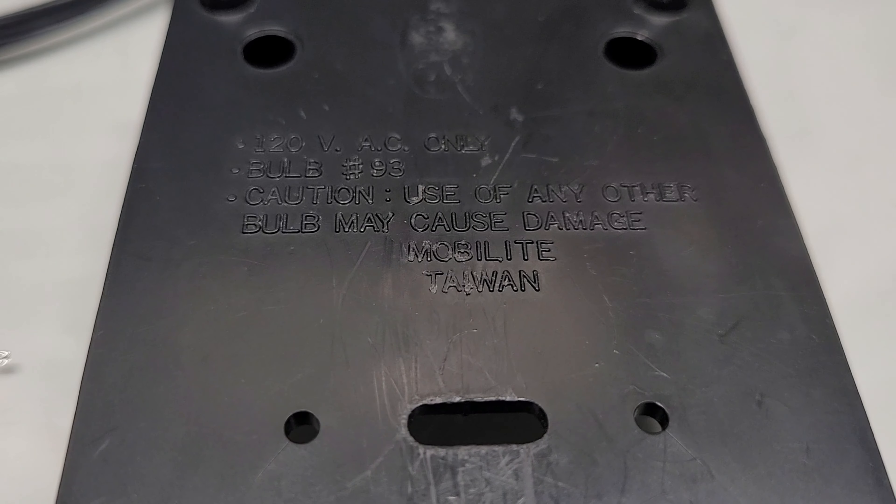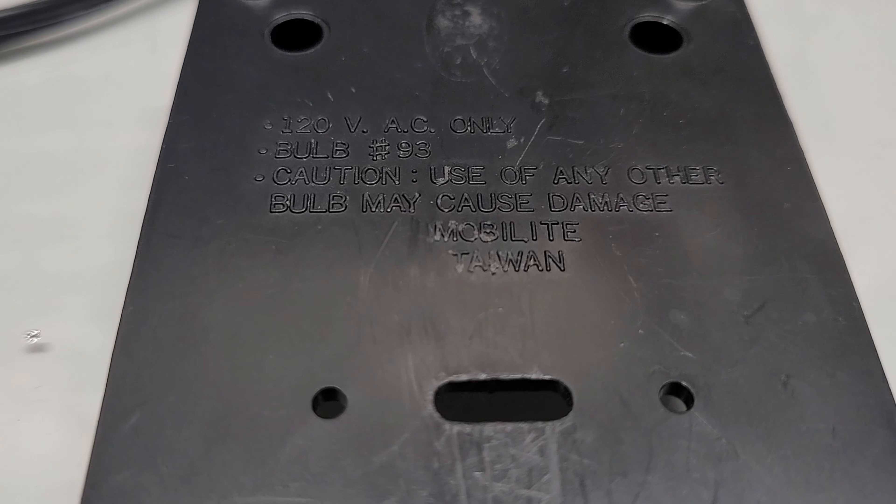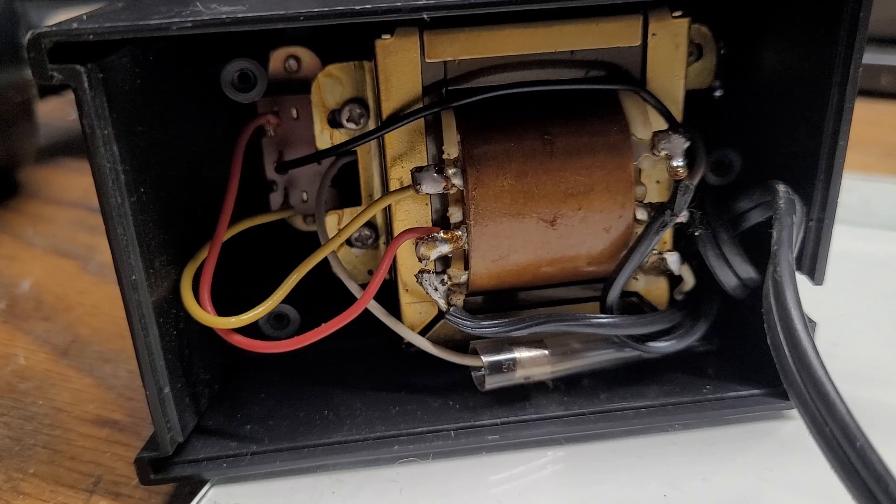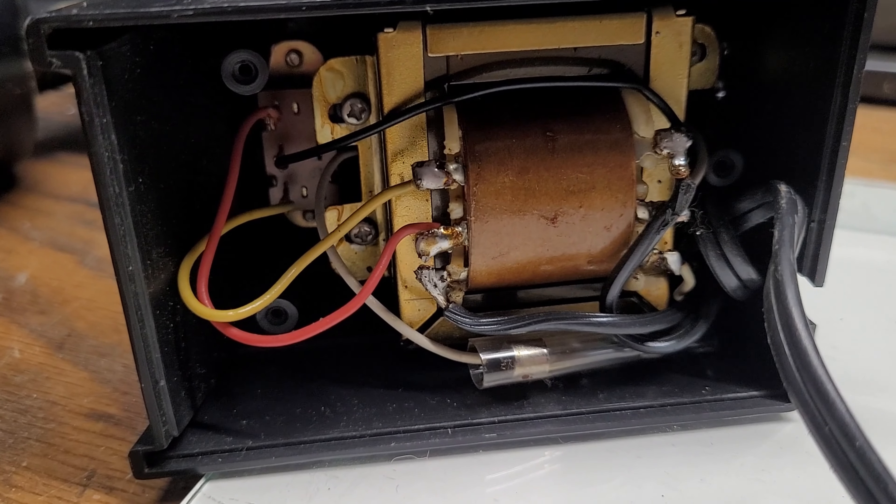I just love the design of this lamp. They also fold away very nicely for storage when you're not using them. Now this lamp is very similar to a Tensor lamp, but this lamp is not a Tensor lamp — as I said before, it's a Mobile Light lamp.